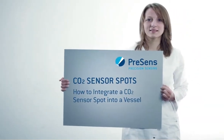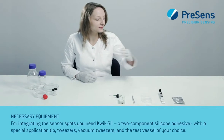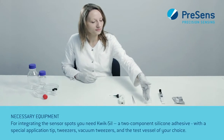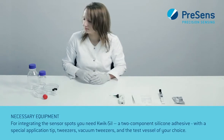Now we will show you how to integrate a CO2 sensor spot into a vessel. For integrating the sensor spots you need Quicksil, a two-component silicone adhesive with a special application tip, tweezers, vacuum tweezers, and the test vessel of your choice.